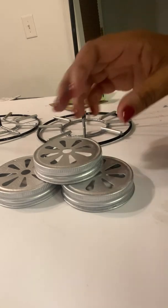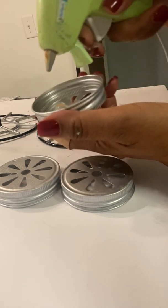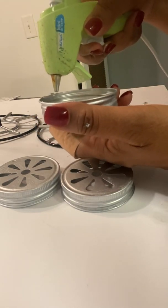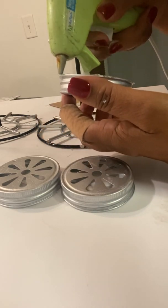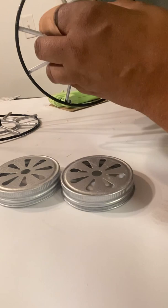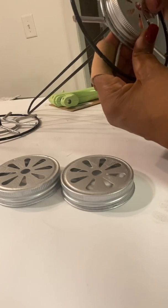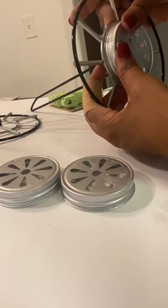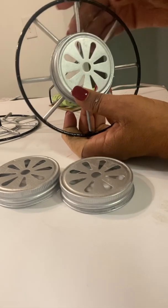Take the decorative lids that you painted earlier in metallic silver. Get them and put hot glue around the rim — carefully, because it's a very thin area to work with — and then just place it inside the bottom of the paper towel holder and hold it there for a few seconds until it's dry.